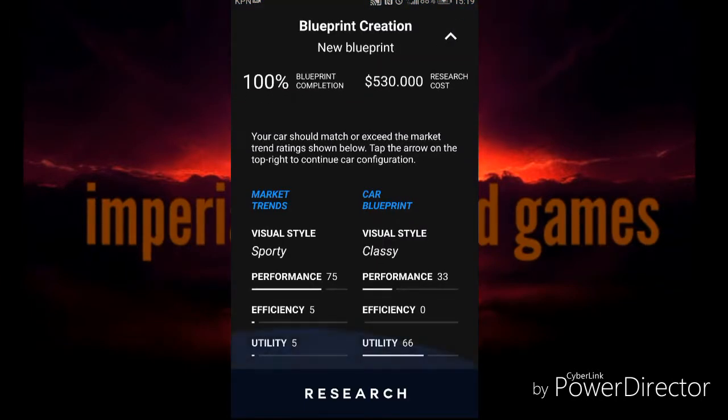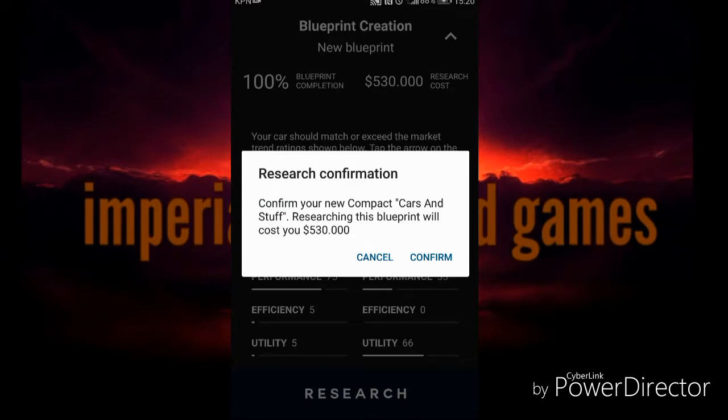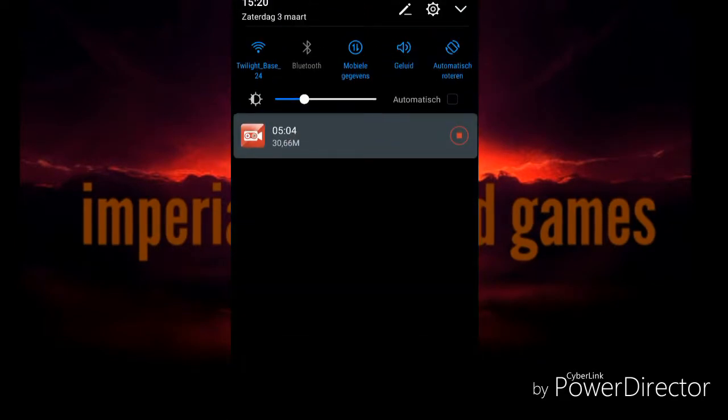Show details. Okay it's 66 utility, efficiency 0 - but that is because it's an electric car, that's not needed. It has sent a great performance and it will cost me 530 thousand dollars to research. Let's do it. Confirm your new compact 'Cars and Stuff' research. Researching this blueprint will cost you 530 thousand dollars - let's do it. That makes you busy already 5 minutes.